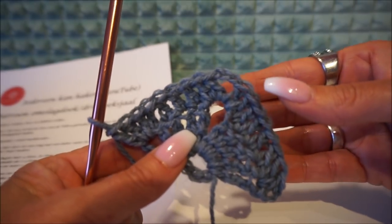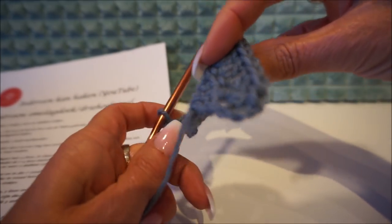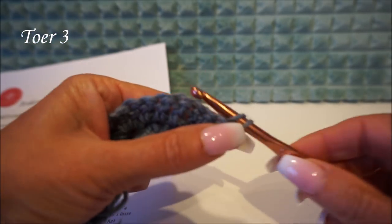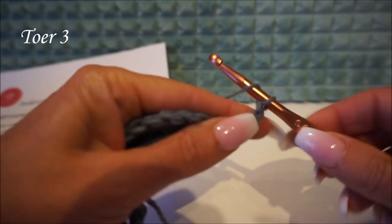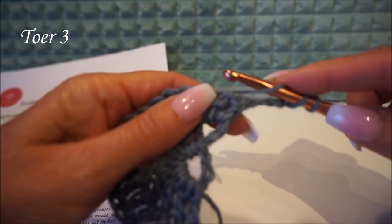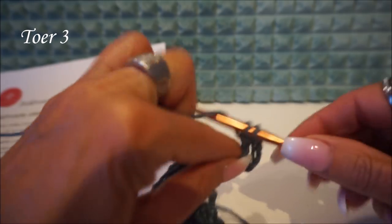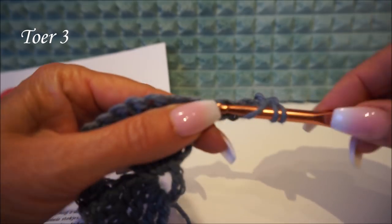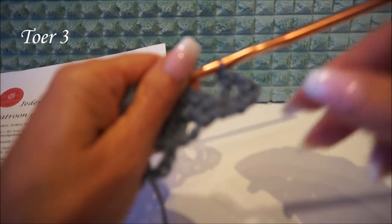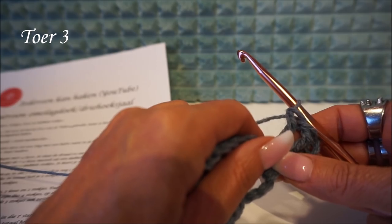Now we go on with row 3. Turn the work again — take it up, turn the work, keep your crochet in the loop, and put 4 loose chain stitches: 1, 2, 3, 4. Now go into this first stitch and make 2 double sticks. So in the first stitch you put a double stick and another double stick in the same stitch. In total you then have three stitches because the chain counts. Then you skip one stitch.